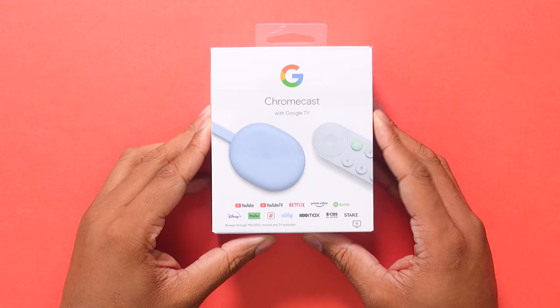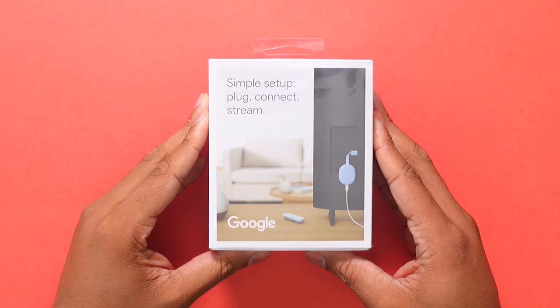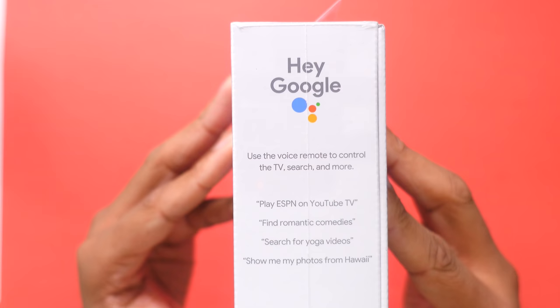This is my review of the new Google Chromecast, and this is running their new Google TV software, not to be confused with Android TV and YouTube TV and all this other stuff.